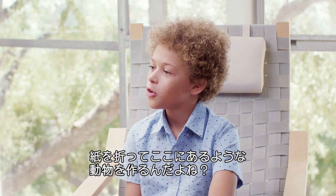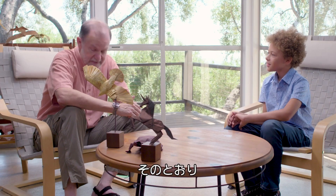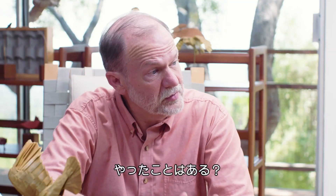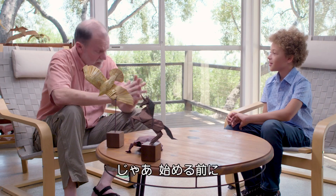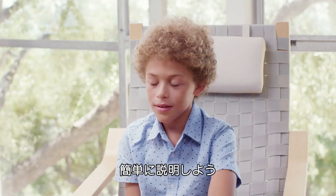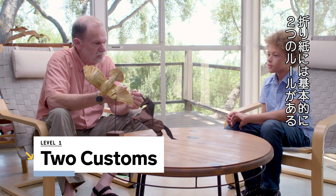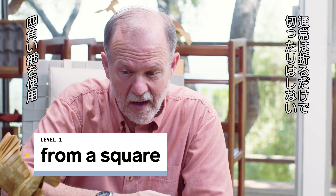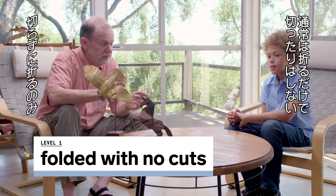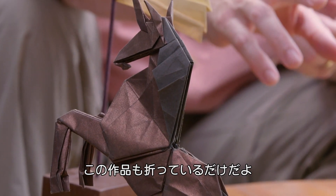Do you know what origami is? Is that where you fold paper to make different animals, like those? Yes, in fact it is. Have you ever done any origami before? Nope. Would you like to give it a try? Okay, so we'll do some, but I want to tell you a little bit about origami. Most origami follows two customs, almost like rules: it's usually from a square, and it's usually folded with no cuts. So these guys are folded from an uncut square.